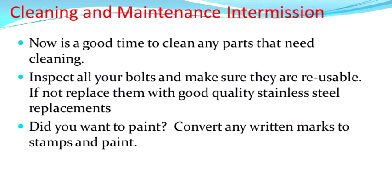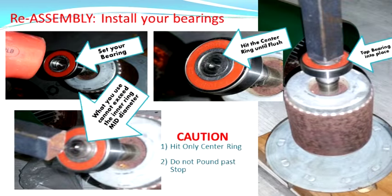It's a good time to clean up your unit. You may want to take the rust off and you might want to paint at this point. Make sure you inspect all those bolts. If you broke anything, those are good quality stainless steel bolts, so make sure you replace them with such. Let's get this thing put back together.